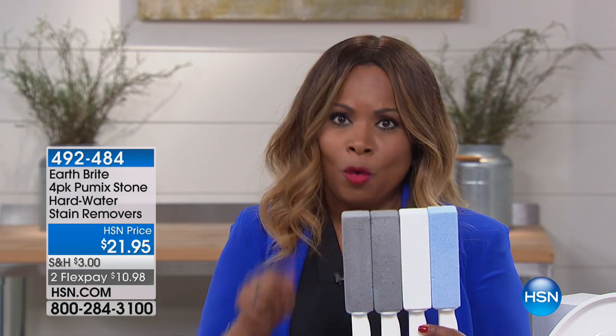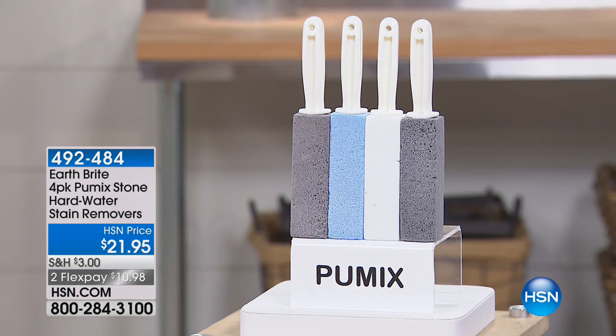It's a Pummix stone — you're going to get all four of these. We're going to dive right into a demonstration because this aired about six months ago, sold out in one airing, and we're glad to have it back.